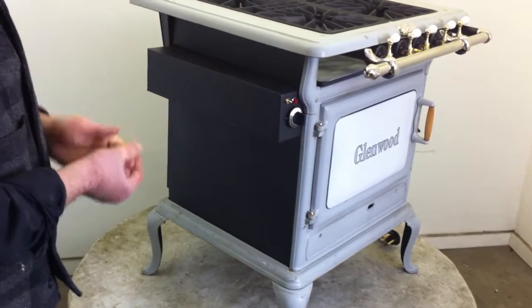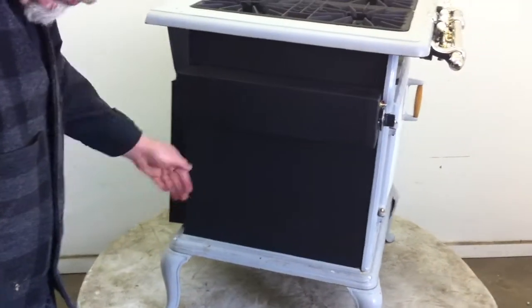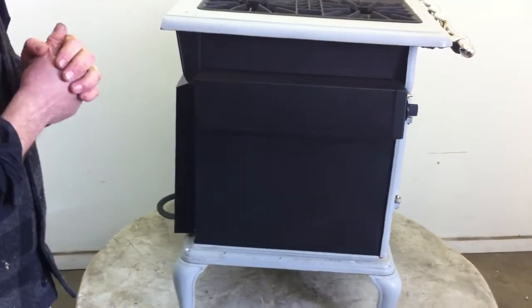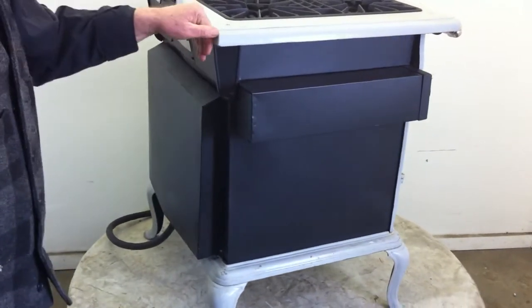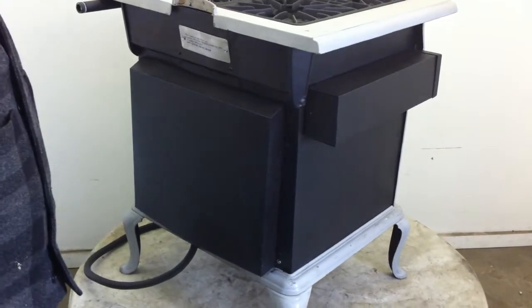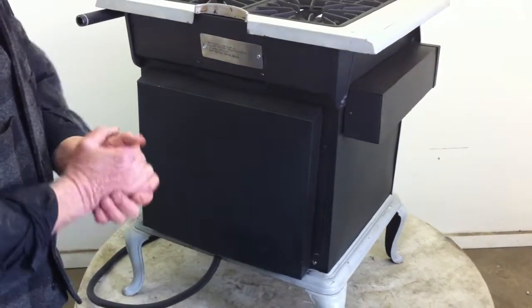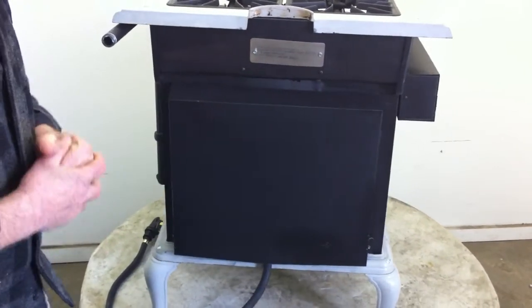The sides are done in a simple black. You can put this in between cabinets if you want to — it's only 24 inches wide all total and 20 inches deep. It's a wonderful stove. We've extended the oven to give it a little bit bigger oven, and that's what this panel is back here.